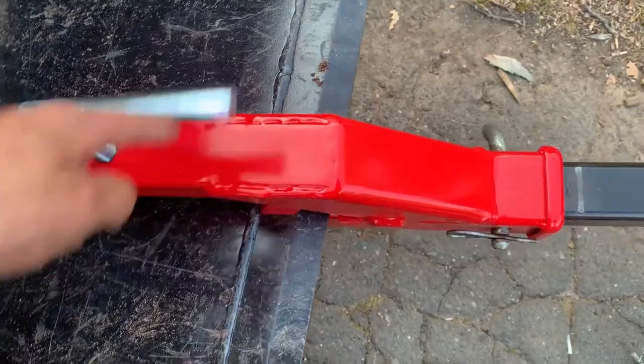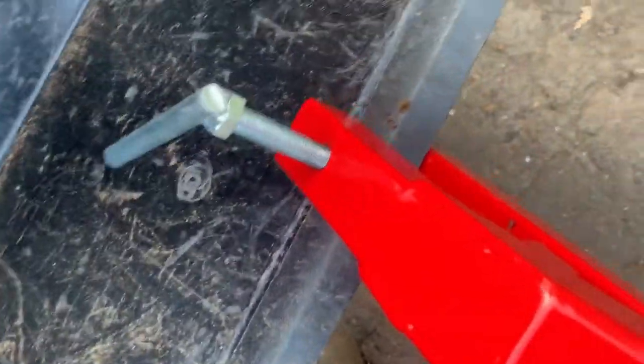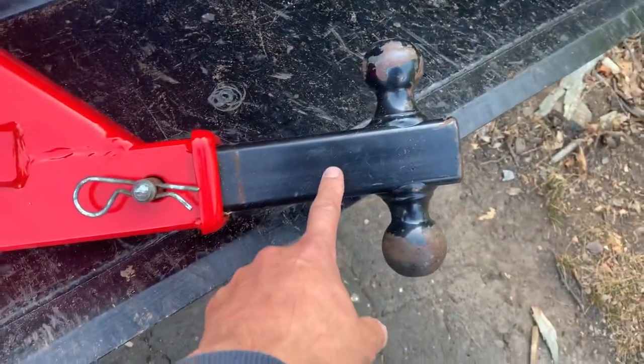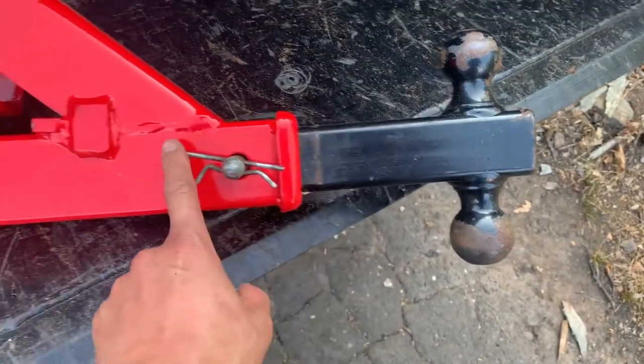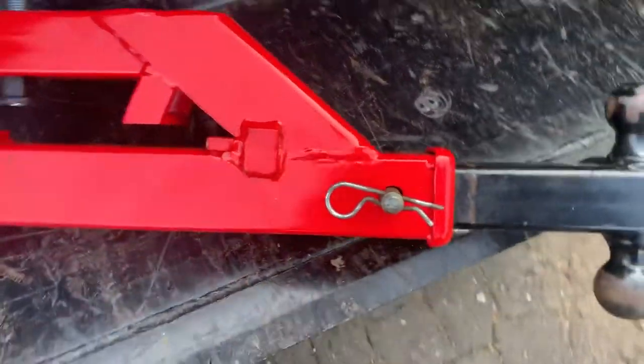I got this from an eBay seller that was shipping out of Piscataway, New Jersey. It doesn't come with this — only the red piece is what you get, and of course the hardware and everything.